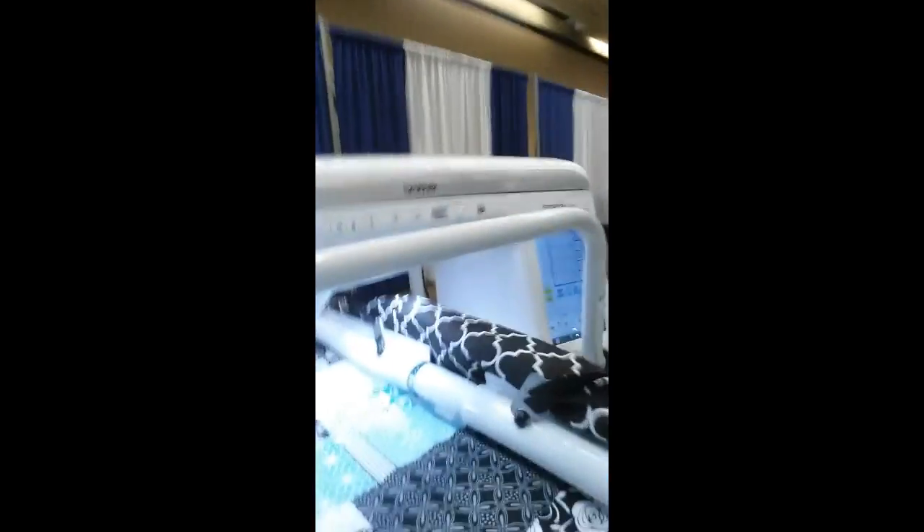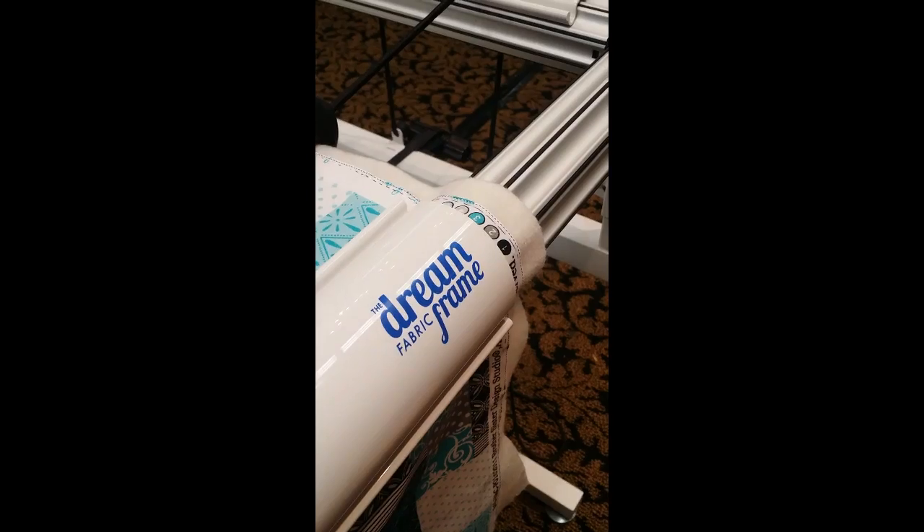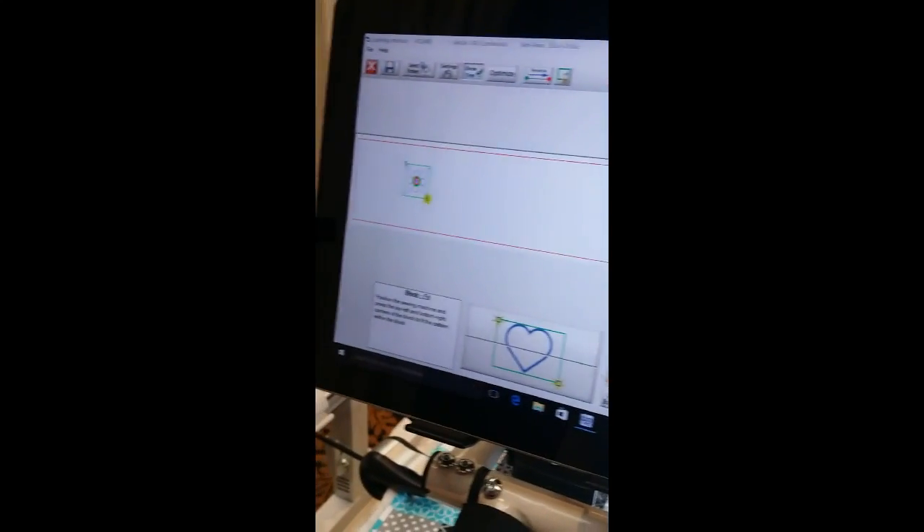We're learning about the new quilt frame that the V-series style machines can go on — pretty standard machine head. We actually have automation on it, which is pretty cool.